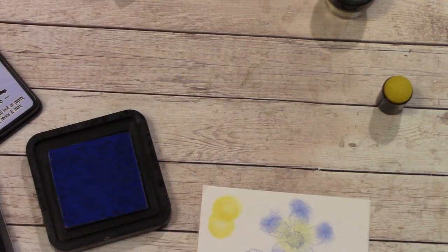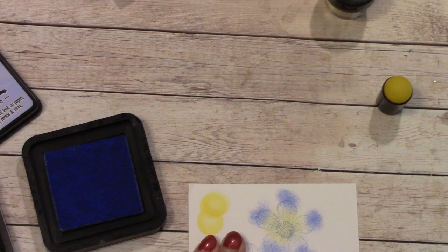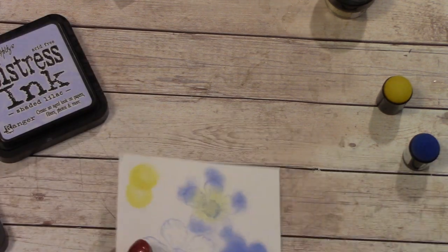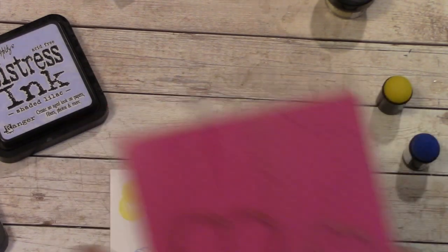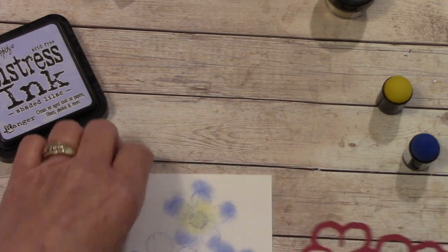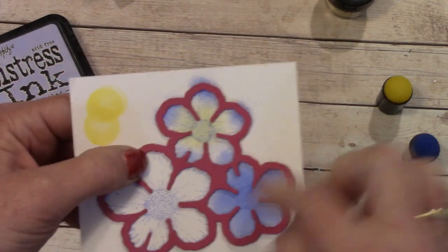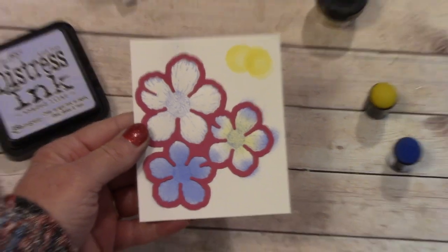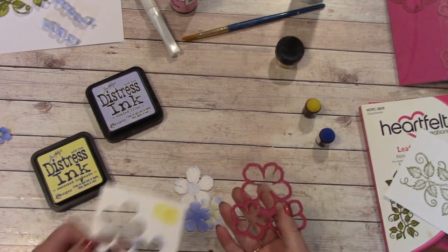The next technique is where we completely cover the flower to make a darker one — we just swirl dark all over it. Then I'm going to die cut this out. For those unfamiliar with die cutting: the die that matches the stamp they make, so the Small Wild Rose stamp has matching Small Wild Rose die plates. You line the die up, it fits right on over, and when you slide it through your die cutting machine it cuts out the flower. I ran this through the die cutter, and now I just poke my flowers out.